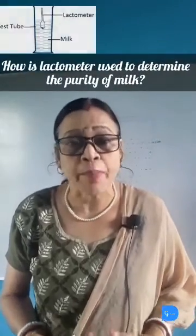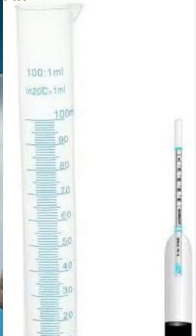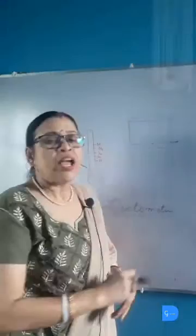A lactometer is an instrument based on Archimedes' principle used to determine the purity of milk. The milk to be tested is poured into a cylinder. A test tube containing a bulb-like structure filled with mercury is then dipped into the cylinder.